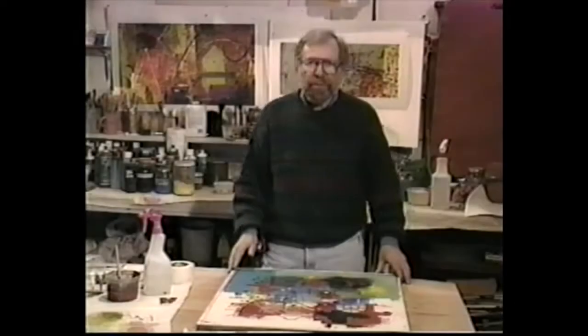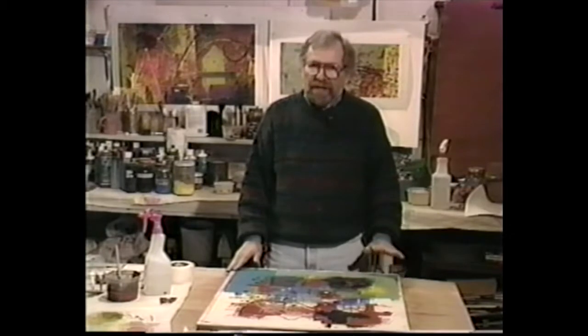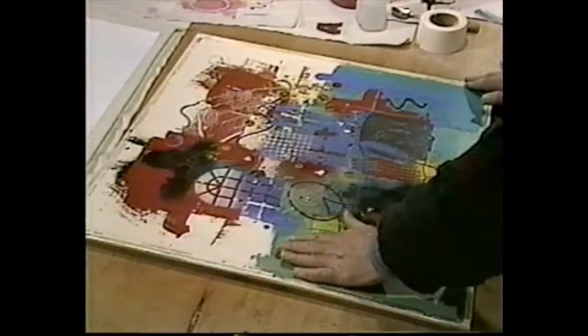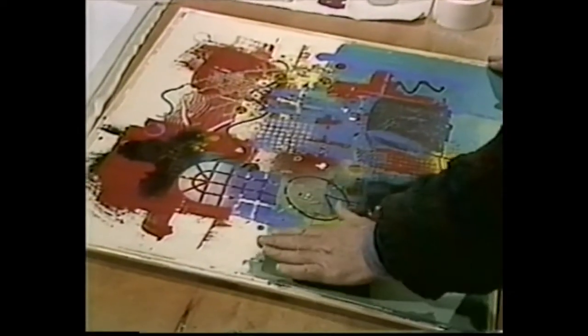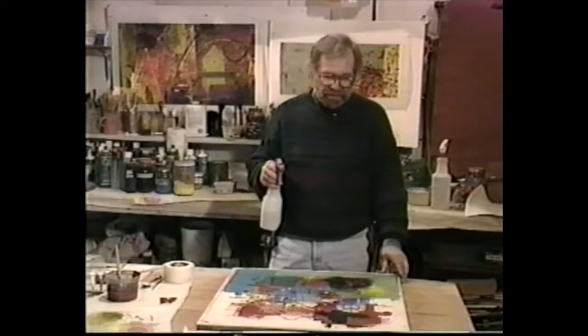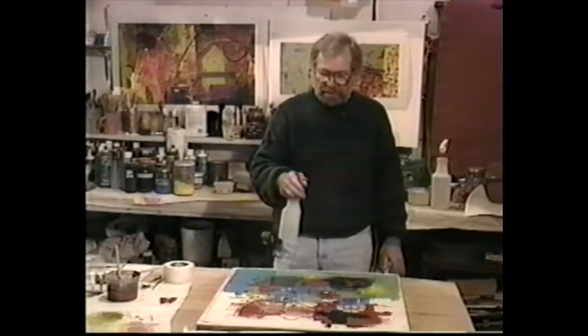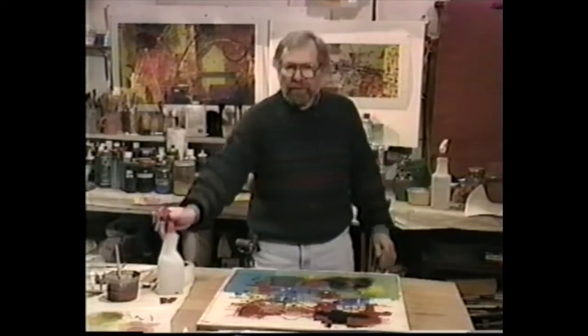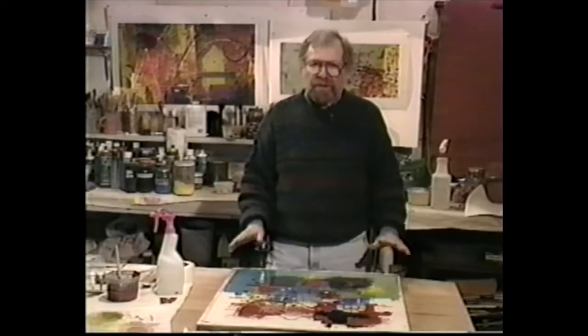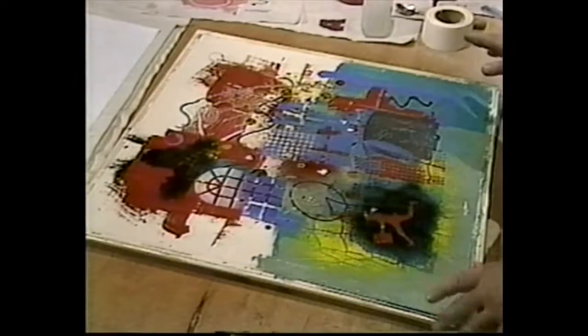Now we're ready to pull a print. Make sure everything is on one level and the clay is nice and leather-hard, not sticky or wet. You can do that by taking your hand and touching — if it doesn't pull any clay off, then you're ready. Put a nice thin layer of water on the surface, and I do that with a spritzer. Not a lot of water. Remember, it's the water that begins to soften the slip. Because there's no drying agents in the slip, that way you're able to pull it off onto your substrate.